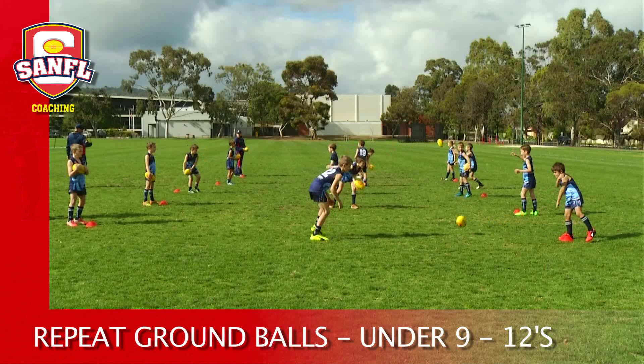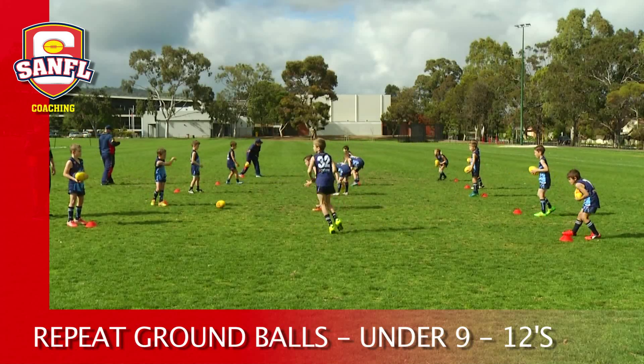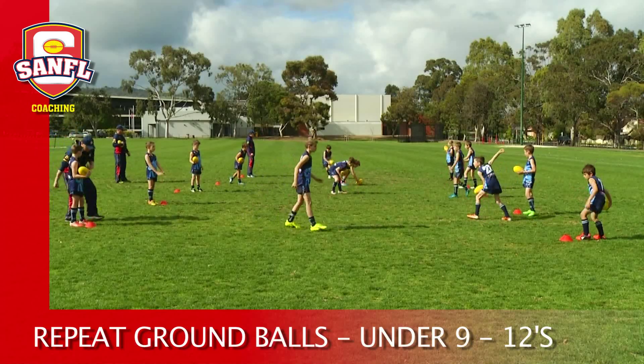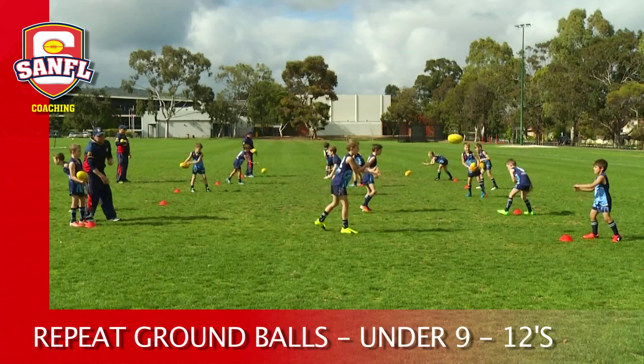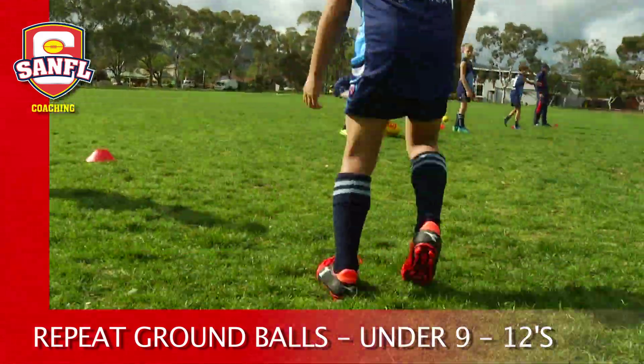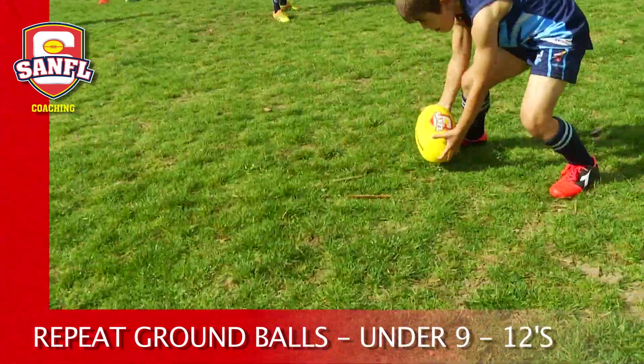On go, one player rolls the ball to the middle player who picks it up and gives it back. The player at the other end then rolls the ball out for the middle player to pick up. The middle player runs back and forth attempting to pick up as many ground balls as possible in 30 seconds.